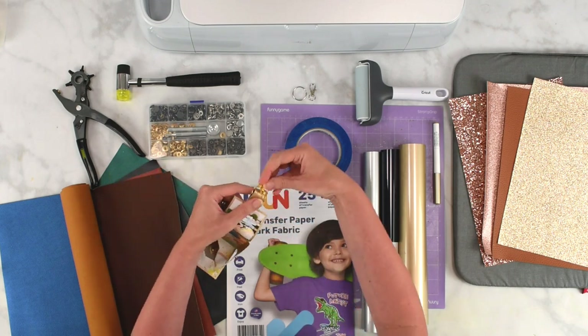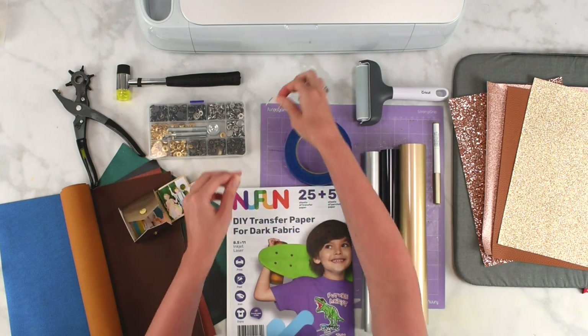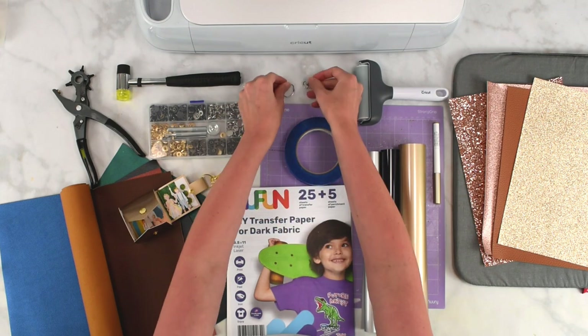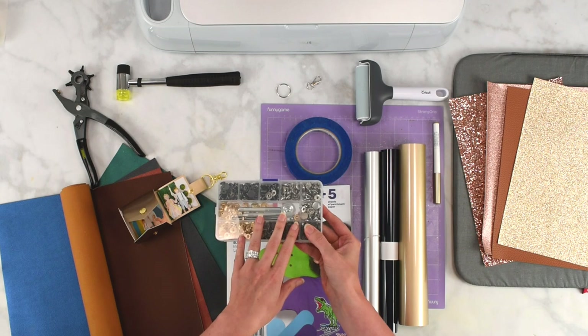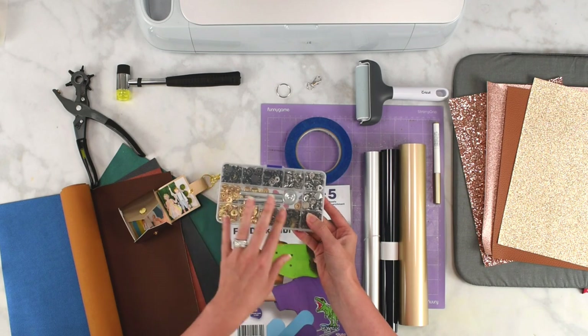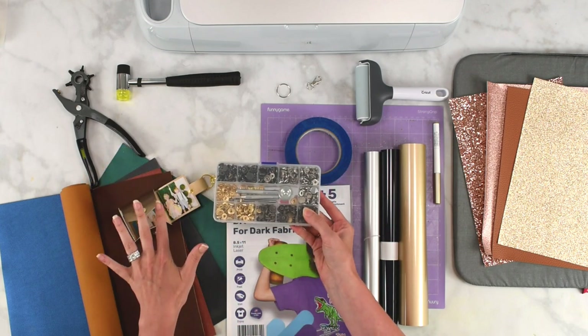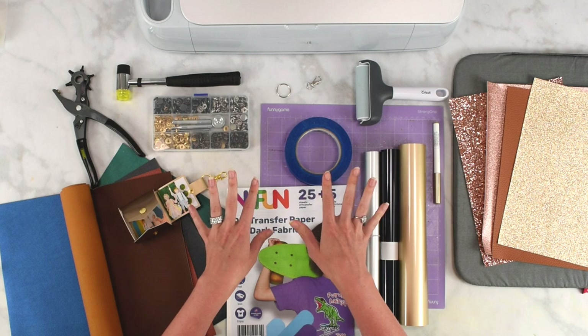For the part where you connect your keychain to your keyring, backpack, or purse, you're going to want a keyring and a little clip as well. You will also need some metal snaps in whichever color you'd like — I purchased a kit off Amazon. I'm going to link all of my resources below so you can follow along and know the names of everything I'm purchasing.